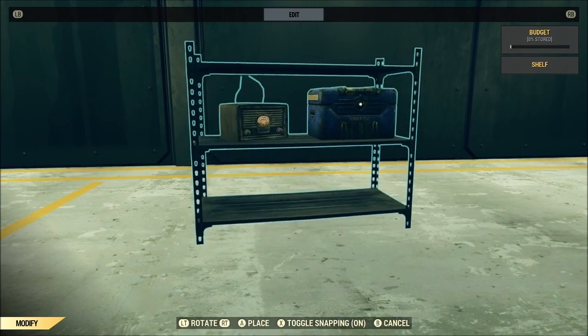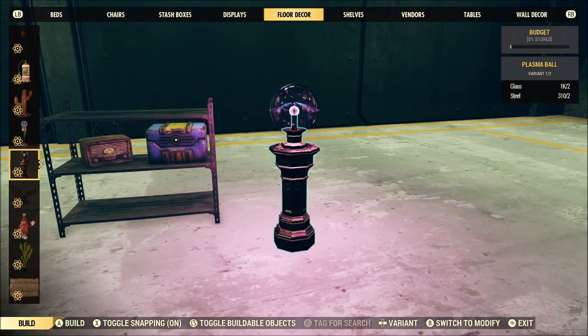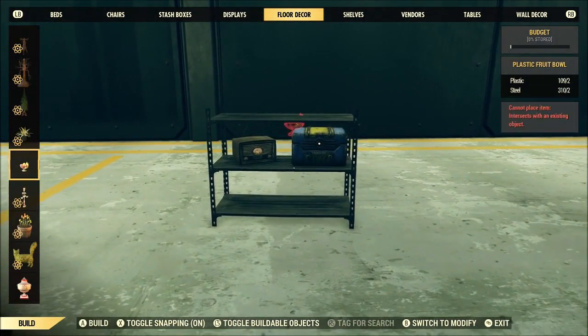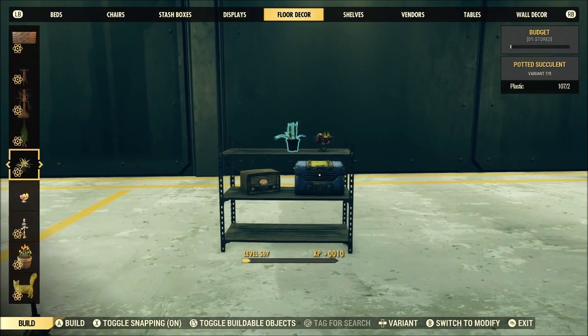Now we can take it a step further and go ahead and throw some more stuff on the very top so that we can completely fill the shelf up. The one thing you do have to keep in mind while merging is you're just wanting to pick up the item that things are sitting on.